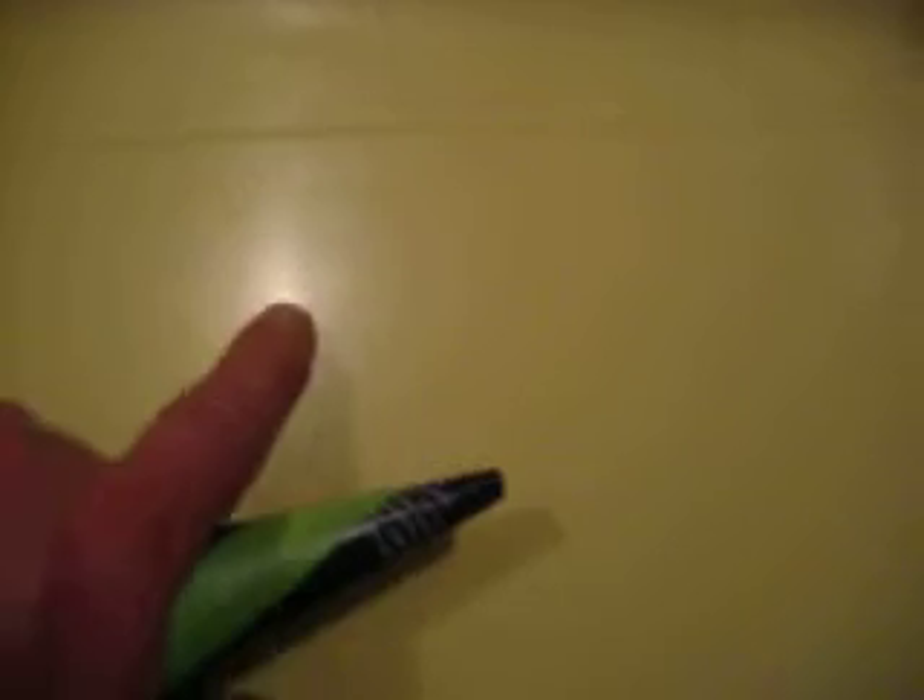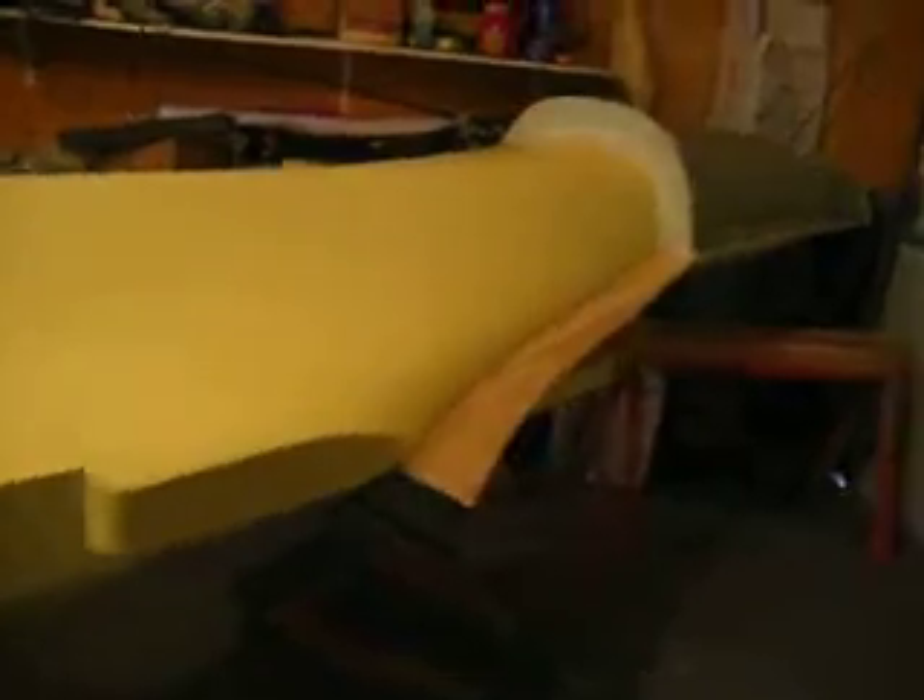Then I'll put my surfacing coat on there and let that get tacky — not really dry, but just where you can kind of touch it without it, kind of sticking but not set up. Then start putting your glass on there. That's where we're at. After I get this part done I can pop this surface plane off and do my center. At the end of this week I'll be able to flip it over and we'll get the bottom.